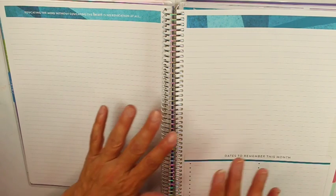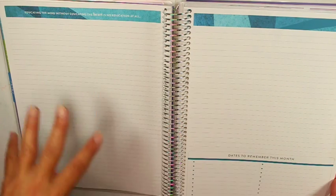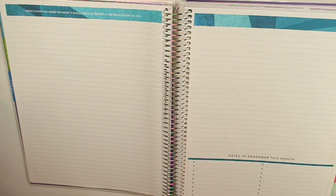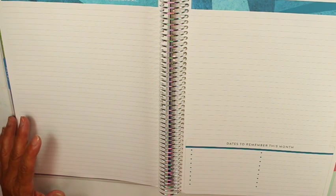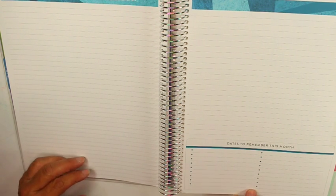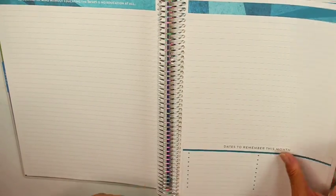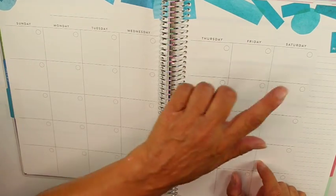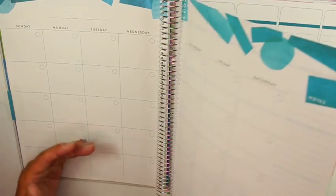The months are color-coded, and when I get to the dated stickers I'll show you how they match. I like the colors of this planner. You have your 'dates to remember' section — this is nice because you have your PPTs, conference dates, staff meetings, department meetings, and committee meetings. Every month I can see when my meetings are right there. And you pop the stickers in for every day on your monthly spread.